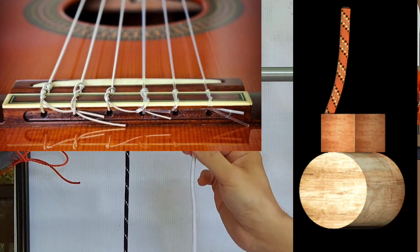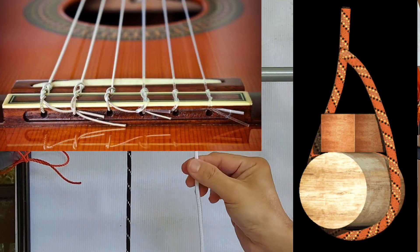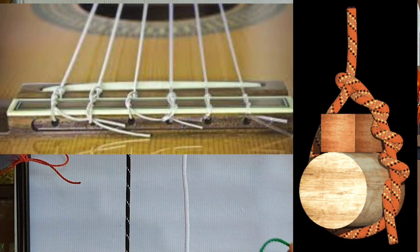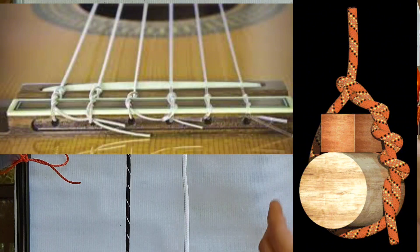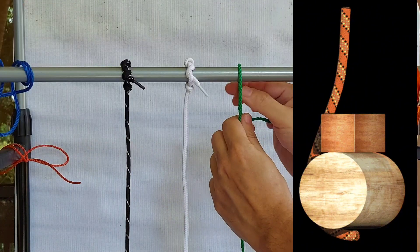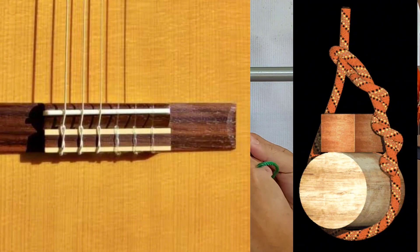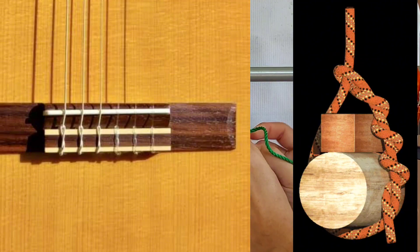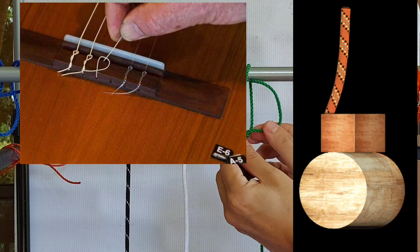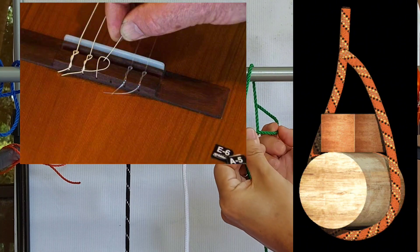As mentioned earlier, this is the knot used to string up a six-string guitar and a ukulele — observe the ends, it is a timber hitch knot. The science behind the timber hitch is pretty much similar to the prusik knot: it constricts on itself when tension or pressure is applied. Tension and pressure will lock the loop.